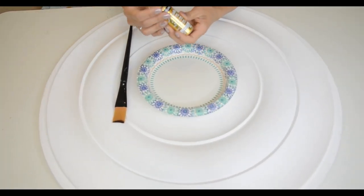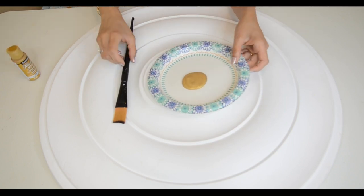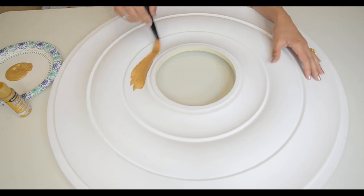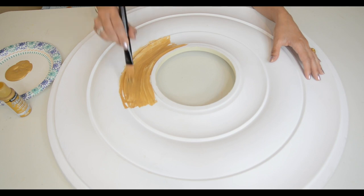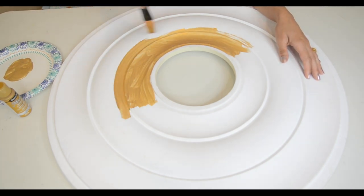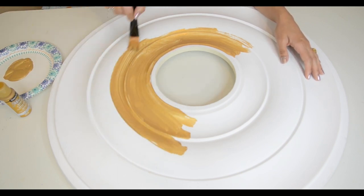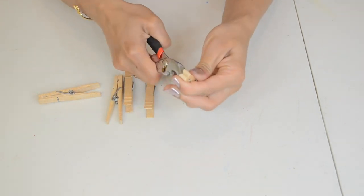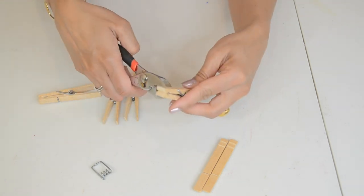Here I am using metallic gold acrylic color to paint this decorative plate. After this I will paint one more coat of this gold color and will keep it for drying. Till it gets dried up, I will get the cloth pins ready — first I will separate out the cloth pins.